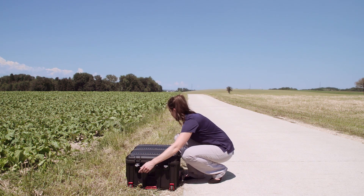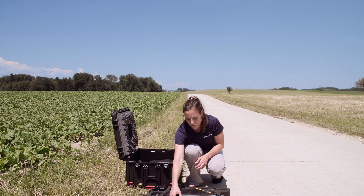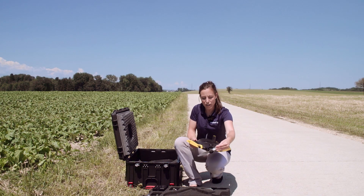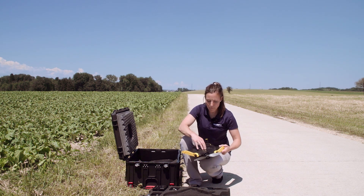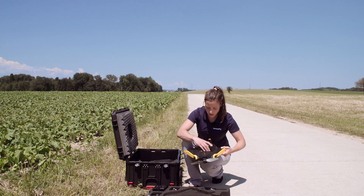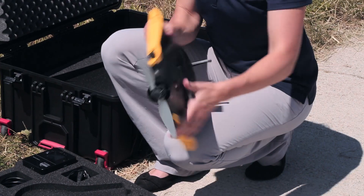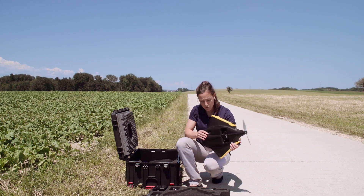Open the box and take out the first layer. Here you find the body where you can check if the propeller is well attached with three rubber bands, the camera well connected with the SD card inside. Check that all the openings at the bottom are obstacle-free.